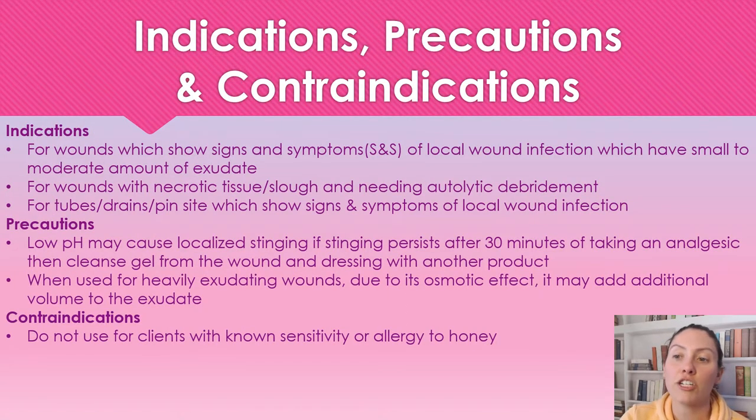Indications for use: this is an antimicrobial, so we want to be using it on a wound that has an infection. We can also use this on necrotic and sloughy wounds — whether it has signs and symptoms of a local infection or necrotic tissue that needs to be debrided. We can also use this on tube drains and pin sites that are showing signs and symptoms of a local infection.